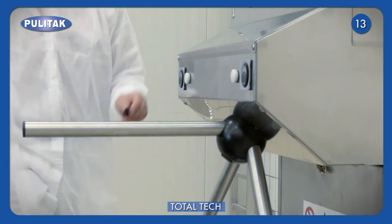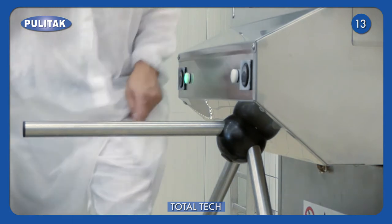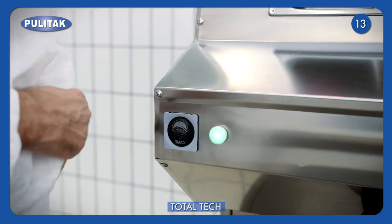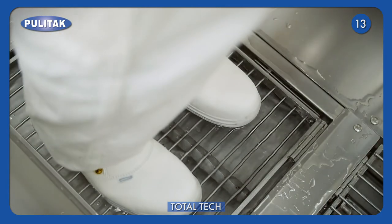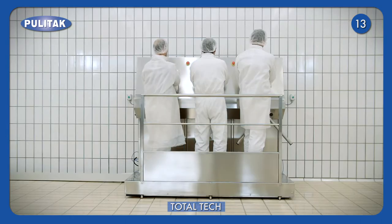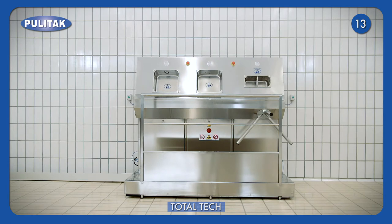The badge can be set up in the machine for entries detection. This device gives control over the operators and prevents non-authorized access. The system is managed by PLC, regulating all the steps, with the possibility of modifying times of every single operation.